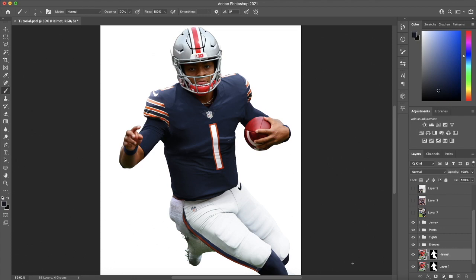Welcome back, guys. This is part three of the Jersey Swap tutorial 2.0, and I'm going to jump right back into it with the helmet.